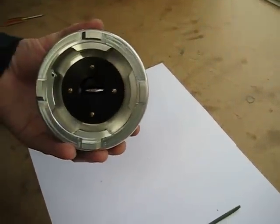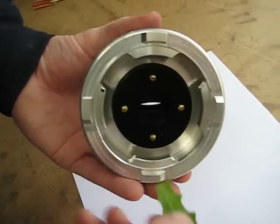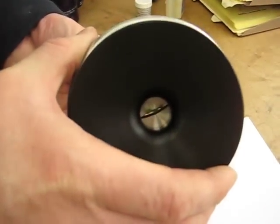Just grab that cut sample and thread it right through the little hole. Then turn it over and make sure that the samples pass all the way through the gasket and insert.